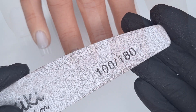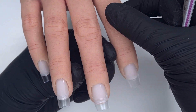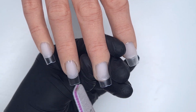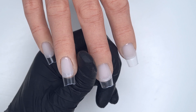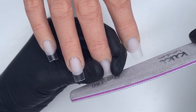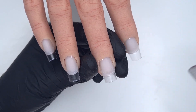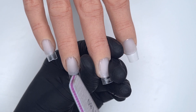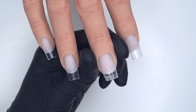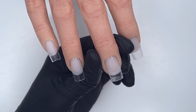These particular tips have quite a deep C curve so they are a little tricky to file when they haven't got any product on them — I find them a lot easier to finish file at the end of the set. What I'm going to do is just using the 180 grit side of my file, I'm going to bring those sidewalls in a little bit just so that they're nice and flush to the natural nail, and then I'm going to neaten up the very free edge. You only need to do this using the 180 grit side of your file because tips do file very easily.